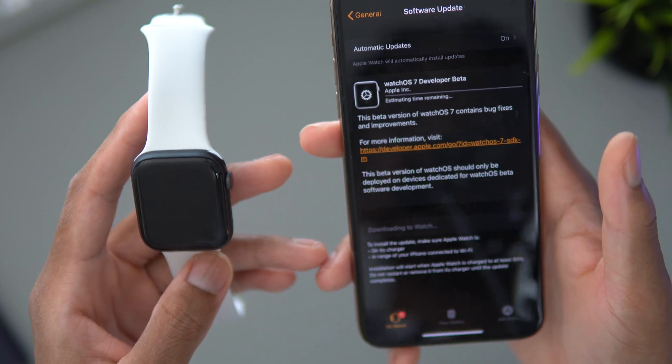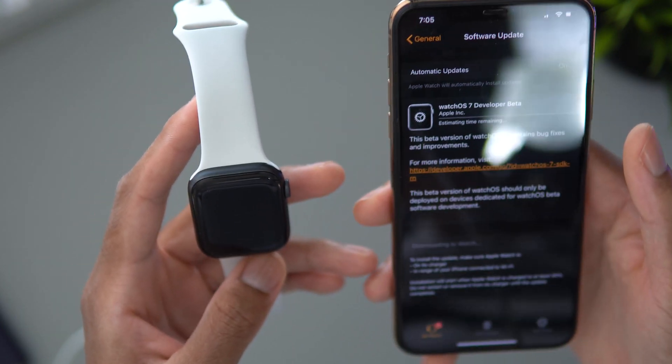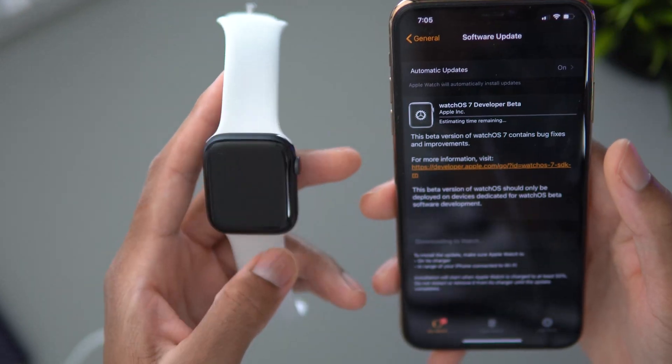Alright, so let's go ahead and install. Enter your passcode and just like that we have watchOS 7 installing onto our Apple Watch. Just give it some time depending on your internet and Wi-Fi, and once it's finished I'll come back to the video.